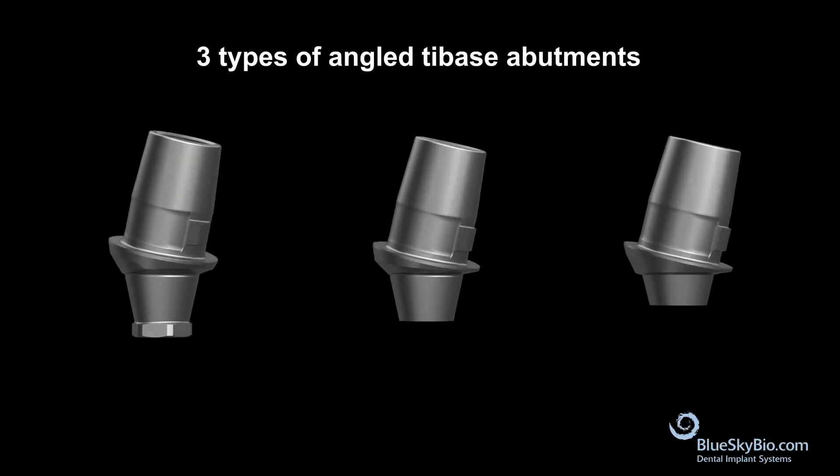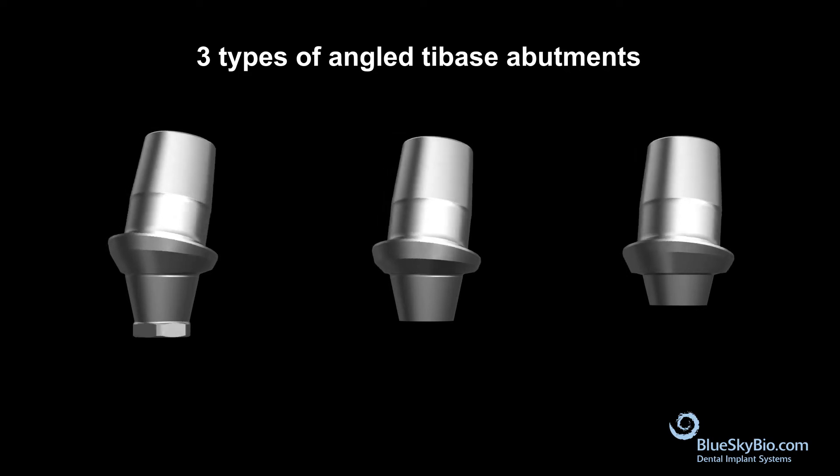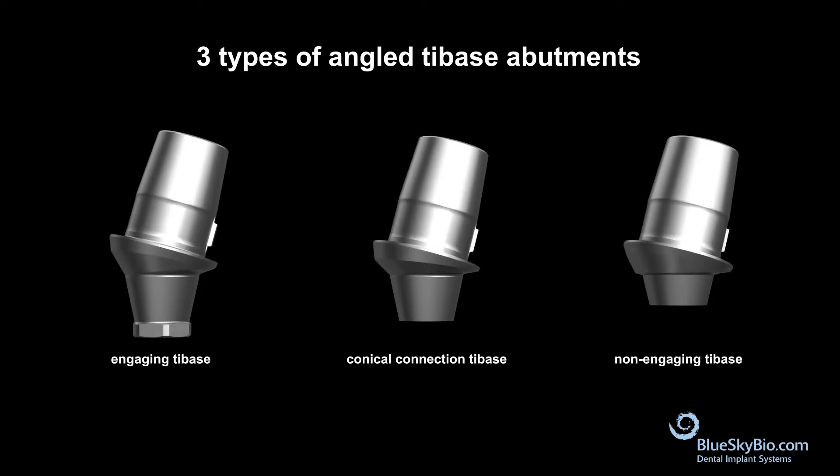Blue Sky Bino has three types of angled tie-base abutments that can be used with the angled screwdriver: engaging tie-base, conical connection tie-base, and completely non-engaging tie-base.